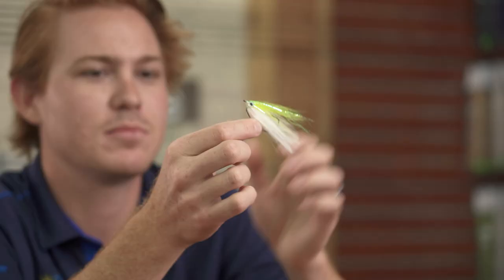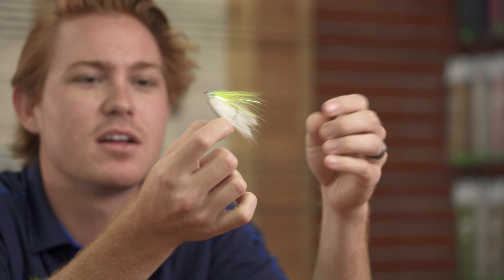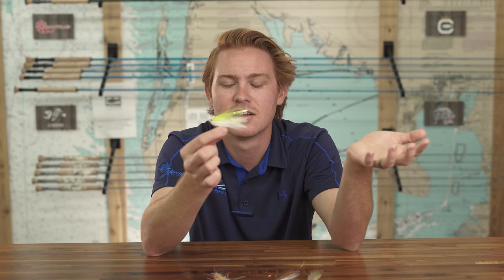Number four is the Bend Back. It's kind of a Deceiver variation tied on a worm hook or swimbait hook — unweighted, though I've seen weighted versions too. The key feature is it's almost totally weedless with no weed guard; it's just the way it's tied. You can pull it through grass and through mangroves — it's not going to hook up easily. Fantastic fly; I've seen shrimp patterns and all kinds of redfish variations tied this way. Make sure you've got some dark colors in your box.